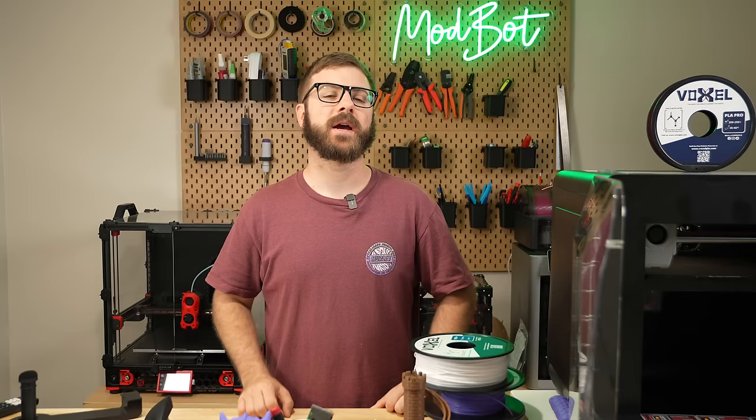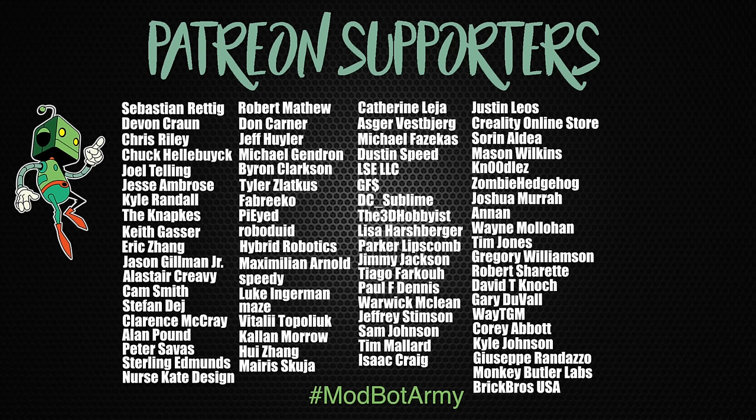If you want to support the channel further, links to our Patreon are in the description, where there are some really awesome rewards. A huge thank you to all of our existing Patreon supporters — I appreciate each and every one of you for allowing me to come back every week and do what I love. This has been Daniel from ModBot, and I look forward to seeing you guys in my next video. Peace, guys.